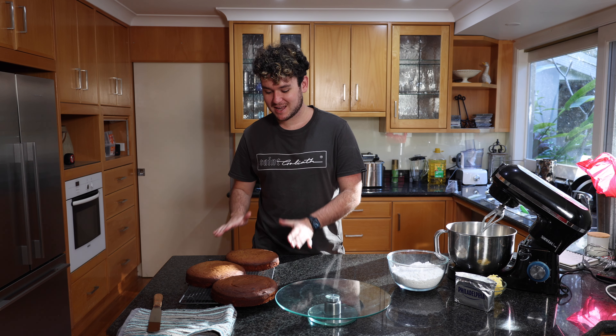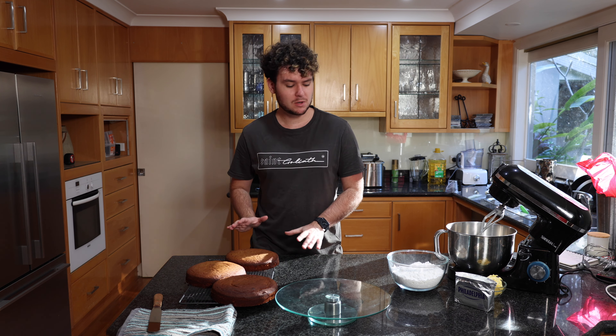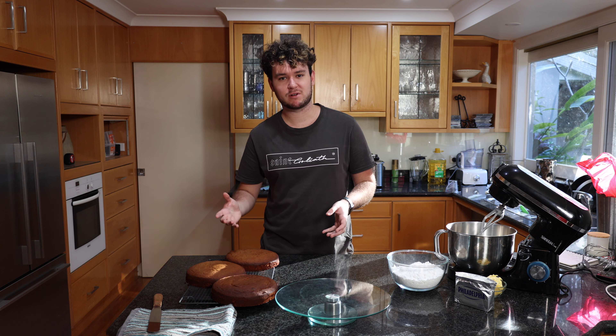My cakes are coming out of the oven and they're looking great. I've had them out cooling for about an hour. You want them to be cool before icing them, as obviously the icing will melt and run everywhere. But yeah, let's move on and start the icing.